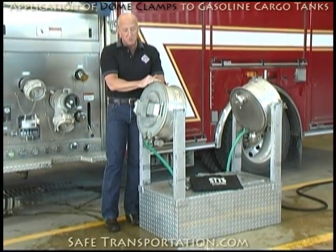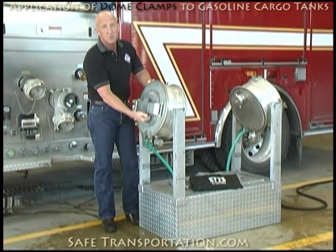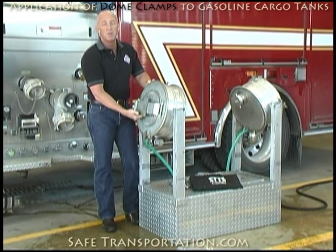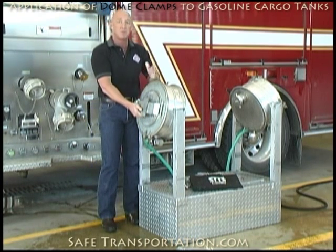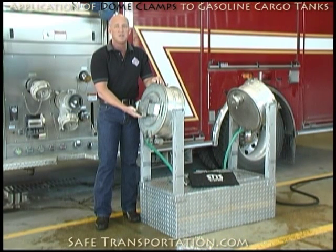Other places for small leaks are actually going to be inside this, or coming from underneath the strongback area right in here. Now that will be a very small leak. It's coming out of the three-pound vent that we'll show you right now. As you can see, the three-pound vent is actually submerged in liquid when the dome lid is closed.